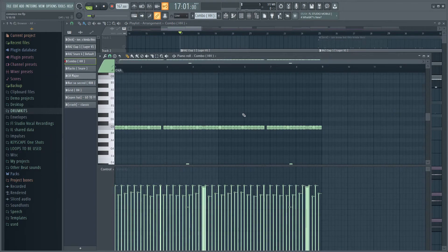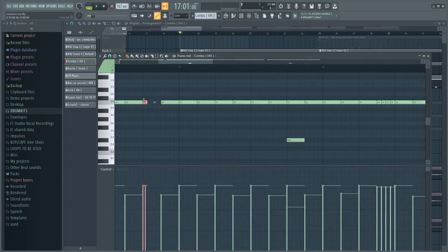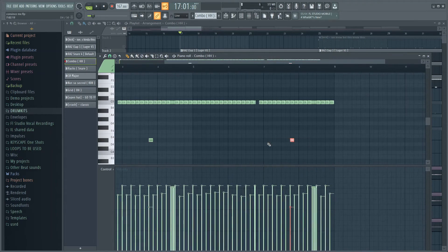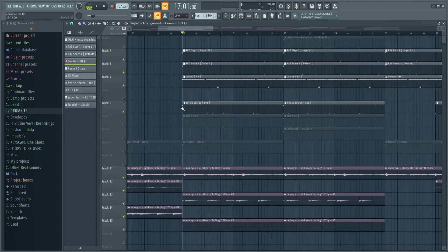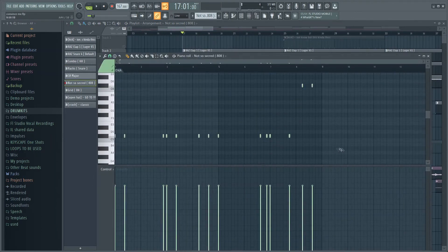Then I went over and added this hi-hat pattern right here — pretty much just two steps with a few little rolls here and there, putting a few things in. Here's how that sounds. After that I went over to add this 808 right here — here's how it sounds.